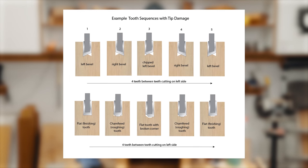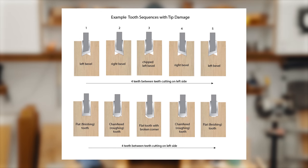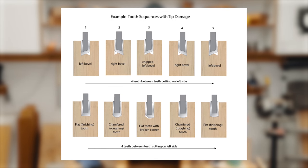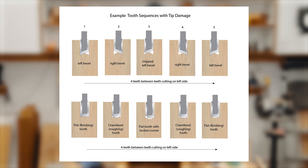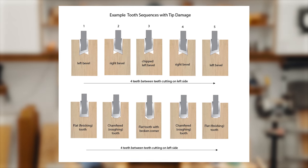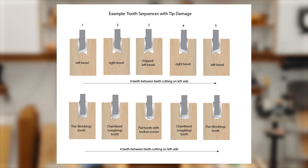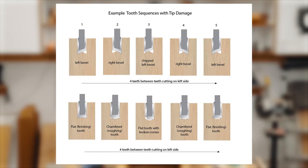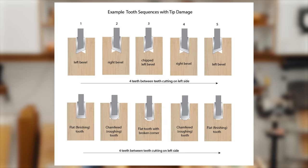When you look at this picture, you can see why. When you have one broken tooth, when you get to that area of the saw blade, instead of every other tooth, it is four teeth before you come in contact with the area that needs to be cut. This means that not only is that tooth entering at the wrong angle, but it's crashing into and removing way more material than is necessary. When you look at flat top grind or chamfered roughing teeth, a broken tooth is going to have the same effect.